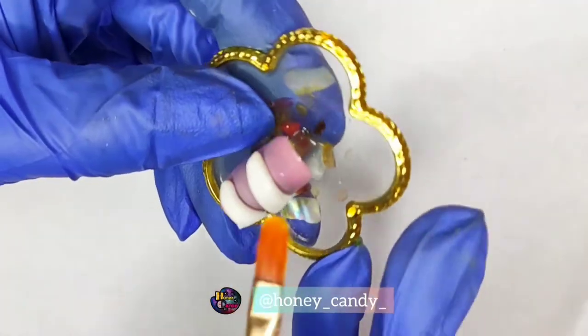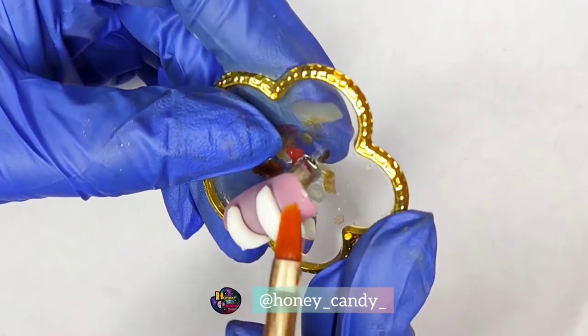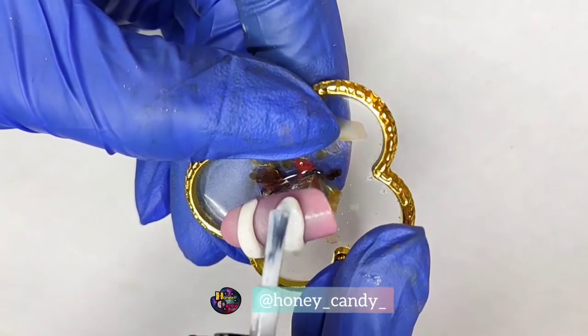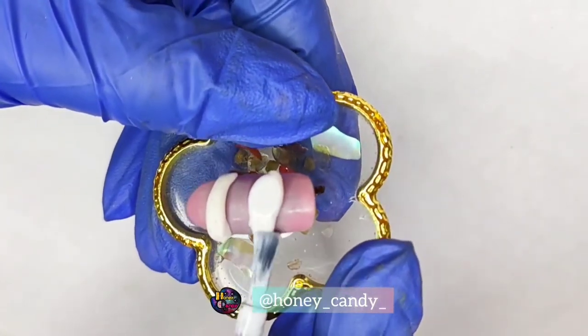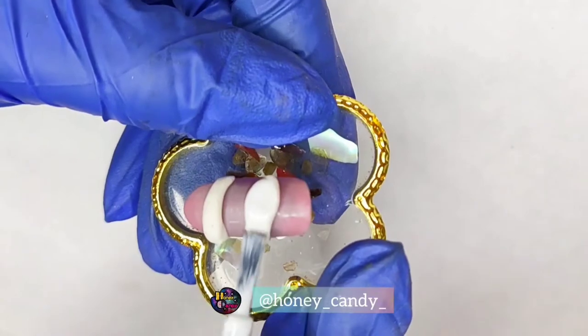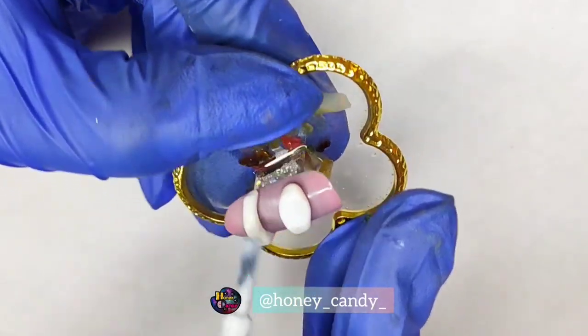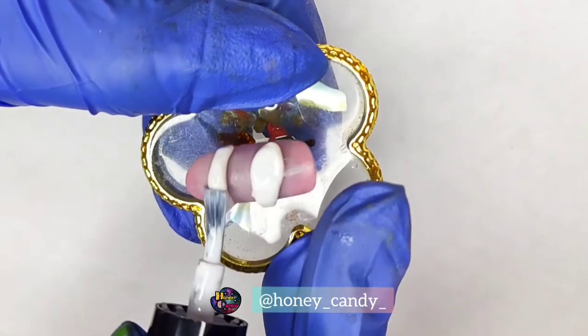Shaping it with a little bit of isopropyl alcohol, now painting it with white gel polish. And yes, the most important thing — don't forget to cure in between each layer, which is most important.